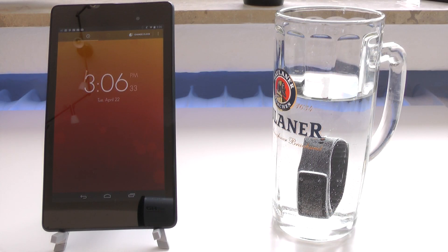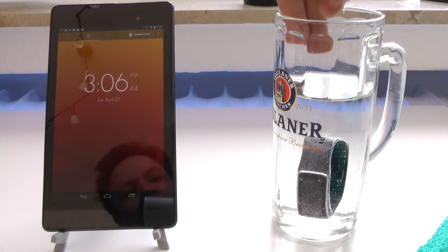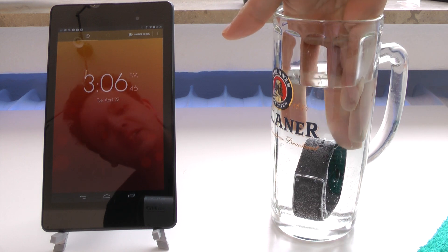So here we are and it is actually 40 minutes later, as you can see there on the clock on the Nexus. So it's time to get the Gear Fit out, and I hope that it will actually still work. So let's see.